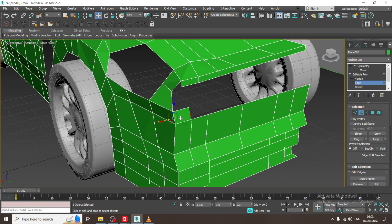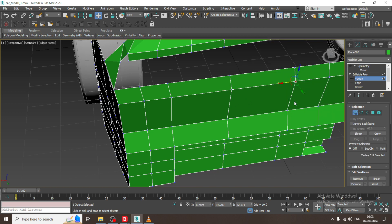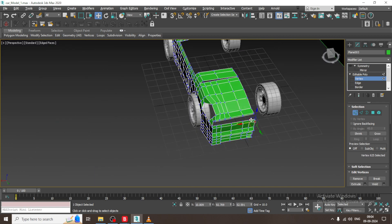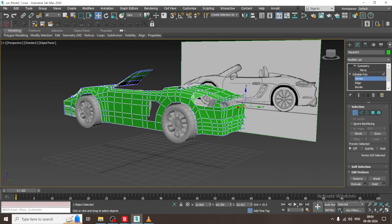I will just select this, extrude it, then weld it again. Select this, extrude it — let us keep on extruding this stuff, and keep on welding it. We will weld all of this, and once it is done we can move on.